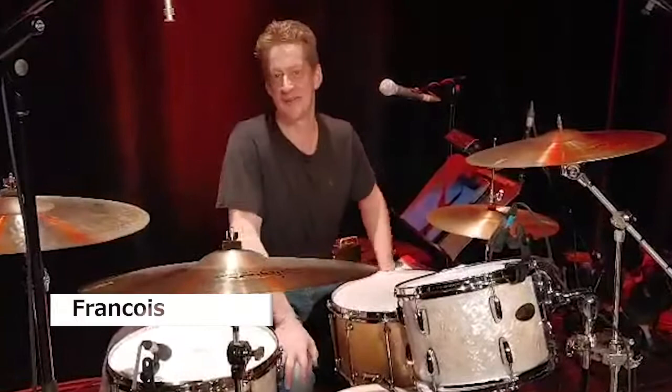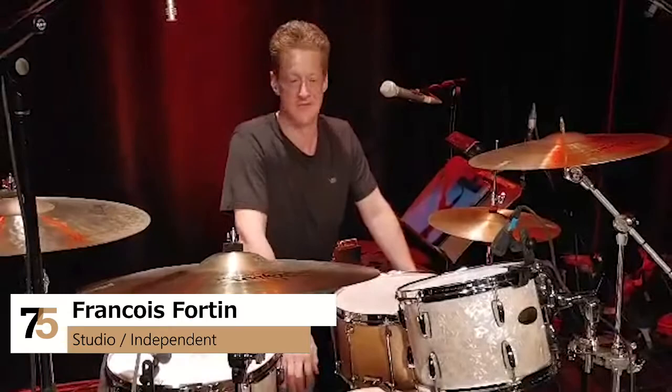Hello everybody. My name is François Fortin. I'm from Montreal, Canada. I'm here to tell you why I play Pearl drums.